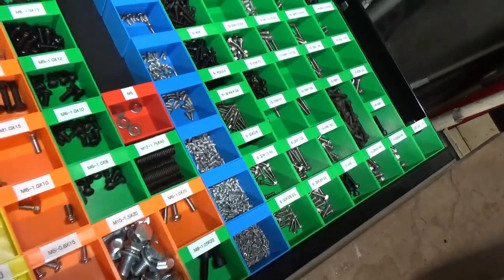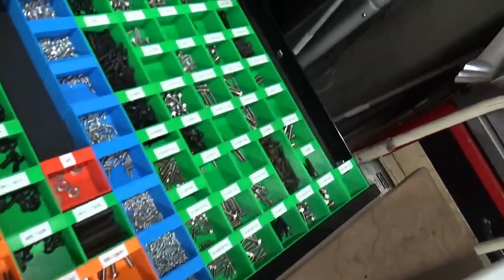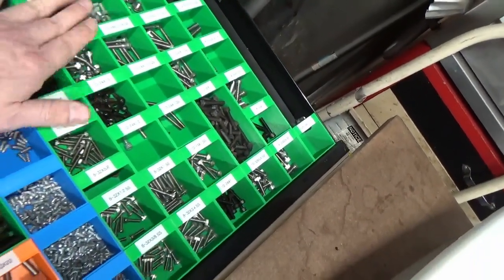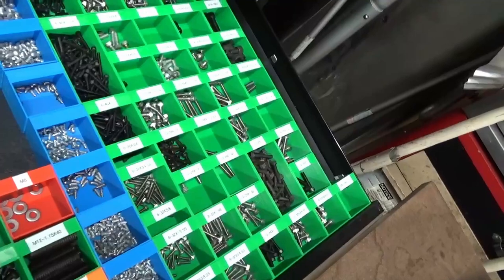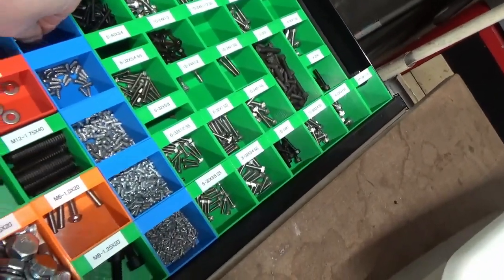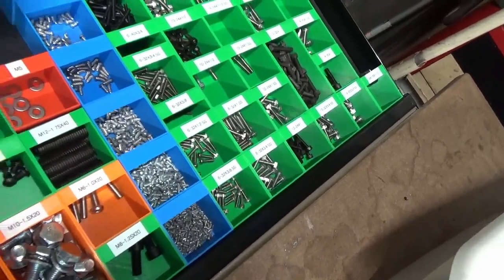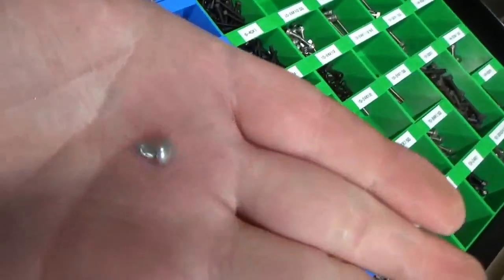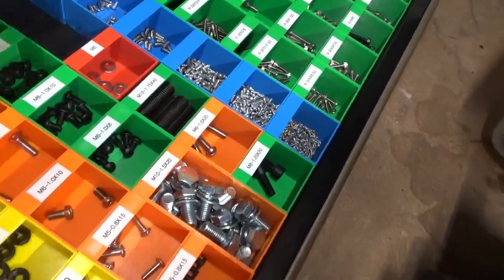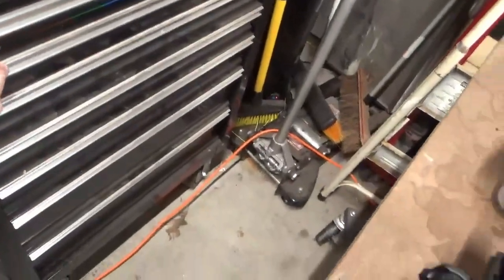This drawer is a lot of metric on one side, and then Allen head cap screws. And then whatever these little things are — I think they're called drive pins — they don't actually have threads. As I mentioned in a previous video, my dad was a millwright, and I got a lot of this hardware from him.